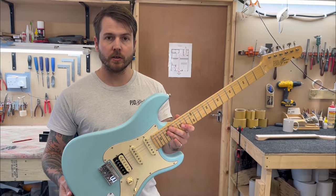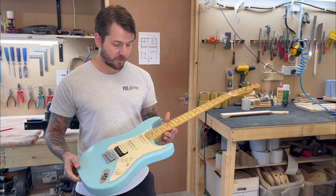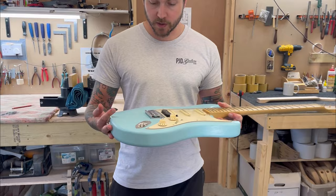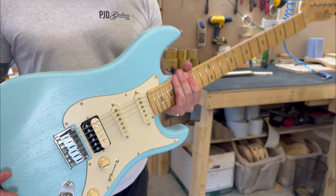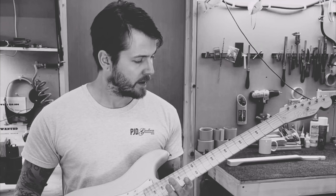This is the new Woodford Standard. We've done a Woodford Standard before, but this is quite a bit different in terms of materials. It features an obice body, which is on all our new standards at the minute — it's incredibly lightweight and very resonant. This guitar weighs around six pounds.